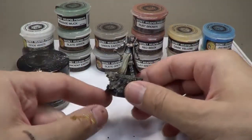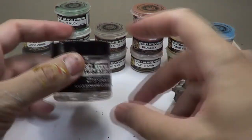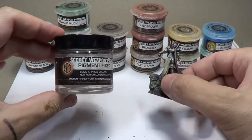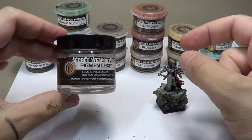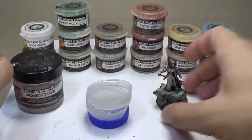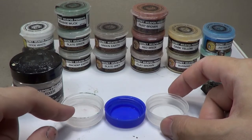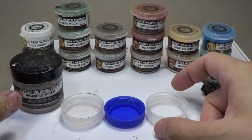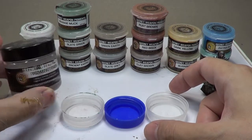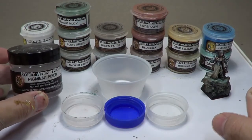What this fixer will do is actually seal your powders to the figure. Once you use this, the powders aren't going to go anywhere. You can use dull coat and spray over your powders, but this is more a direct application. I discovered it actually lets you do some more things — it's not just for sealing your colors, it also lets you blend a little bit more. So this is a really important thing. I try to keep a few containers — these are just the lids of jars, milk jars, water bottles, whatever — they make nice little temporary containers for your fixer.